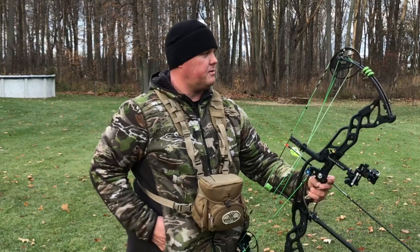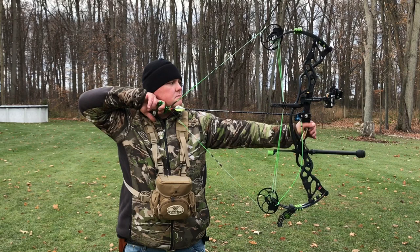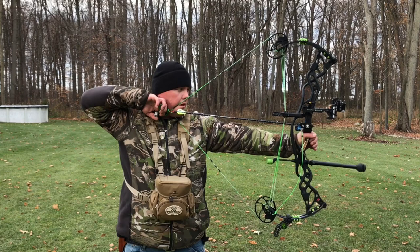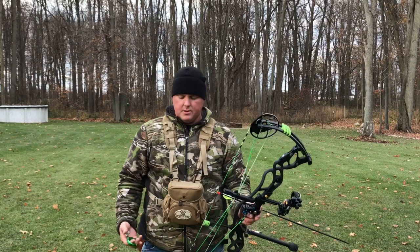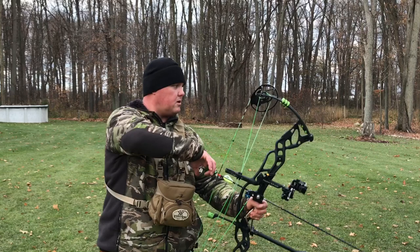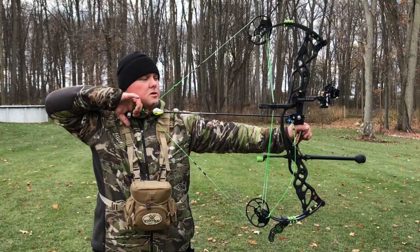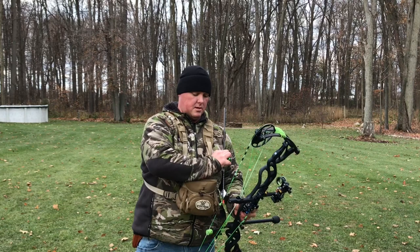Let me take a few shots here and let you guys have a look. I'm not going to go into the full details on the mechanics of the release or how to set it up — if you go over to Nock On TV's YouTube channel or John Dudley's YouTube channel, he's got some great tutorials on setup and basically how you want the release to go off from pressure and not travel. But my first impression of this release is super smooth, super accurate, and it's very comfortable.